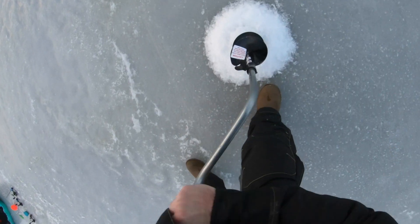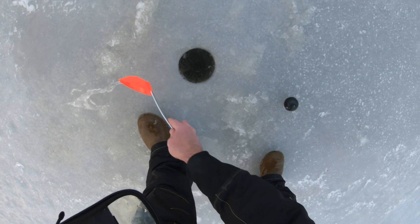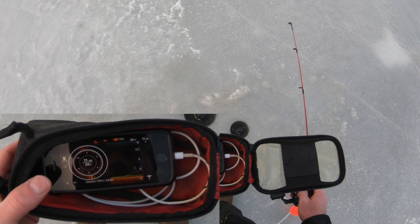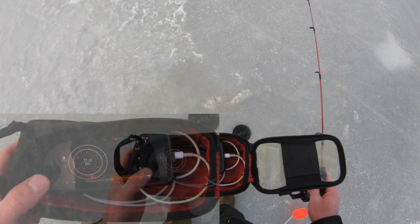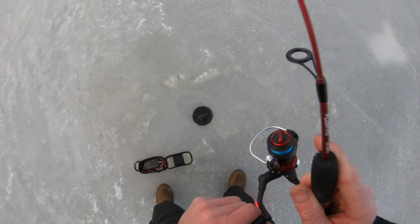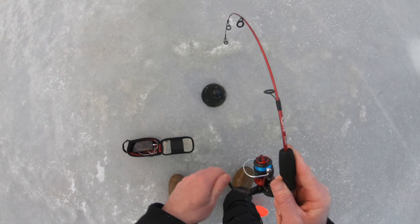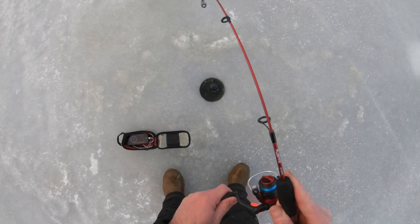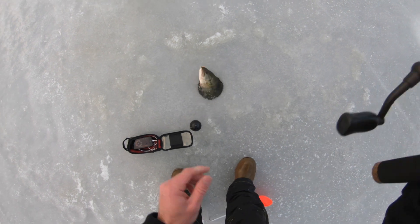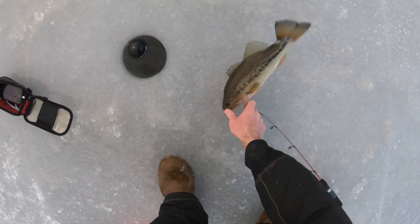Let's try a new hole. Oh, here comes one — he's going to slam it. One on it right away, that didn't take long. New hole and the drag's up — this is a bigger fish. We're going to test out the drag. What is this? That might be a nice bass. Oh yeah — look at that. Holy crap. That's a nice bass!